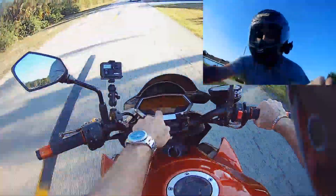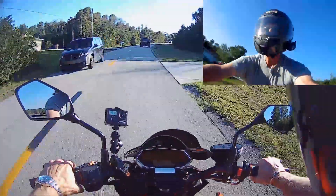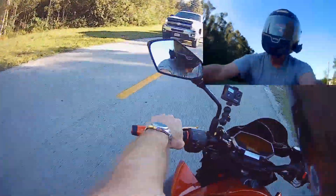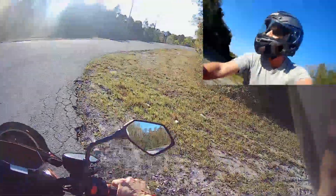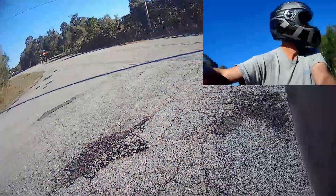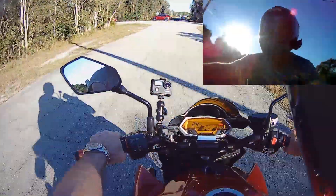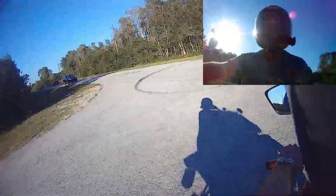I got to get gas soon — it's just a dot down there. You want to turn around? Drag the rear brake — everybody knows that, right? Smooth turn around and drag the rear brake. Don't hit the front brake.